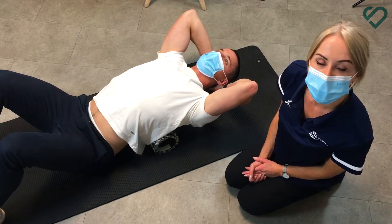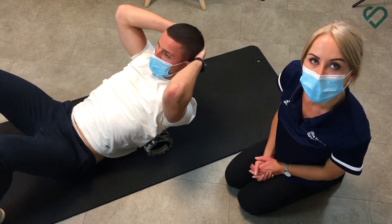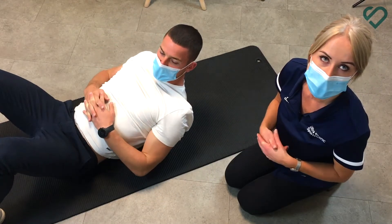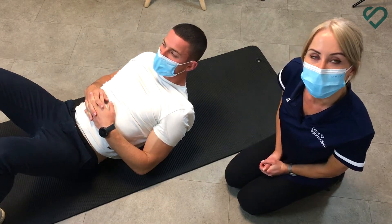It might be that you find a spot which is particularly tight and you spend a little bit longer there. It's taking you into the opposite position that you might be in, especially if you are working at a desk for long periods.